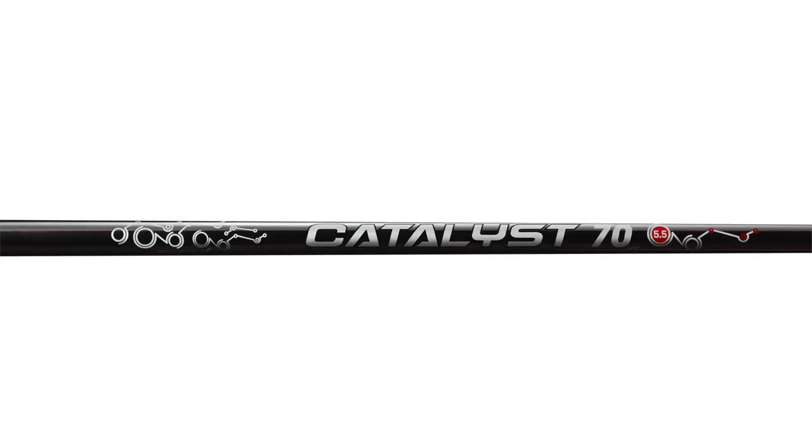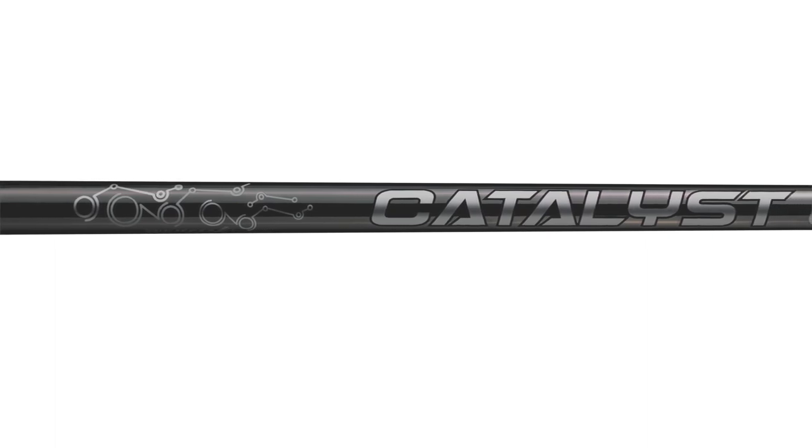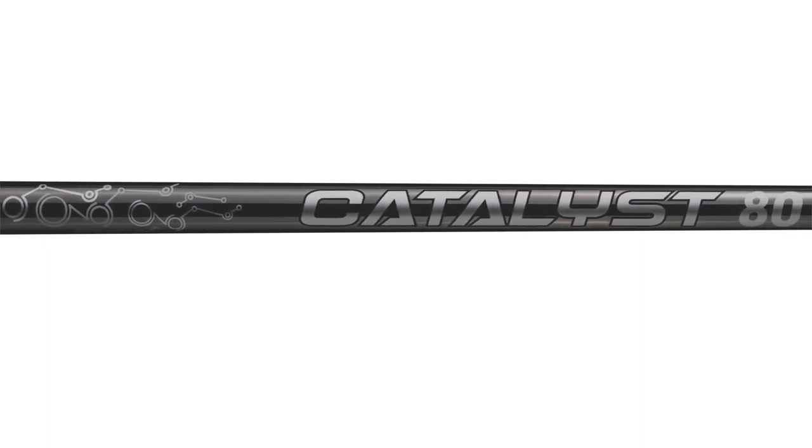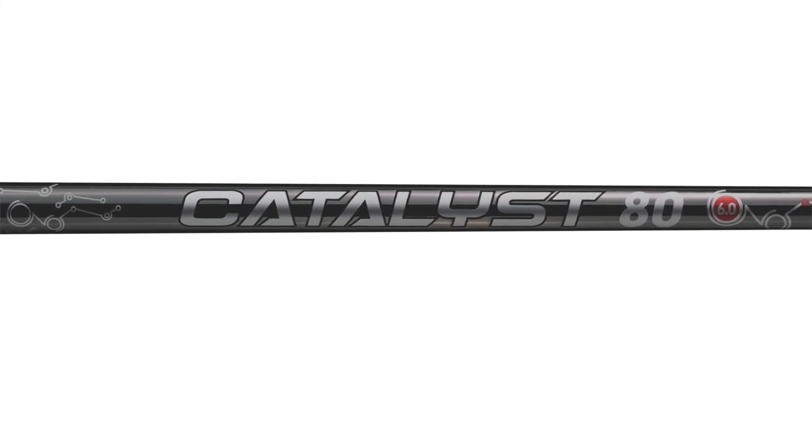On the graphite side, we have the True Temper Catalyst — a new graphite shaft that's more stout and lower torque than a typical graphite shaft, really for the better player. We have that in 50, 60, and 80 gram options in the standard model, and a Catalyst 100 in the pro model, covering all weight classes across the board. Of course, we invite you to come in and get fit to find the best shafts for your game.